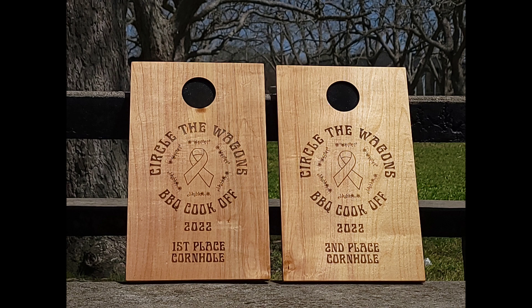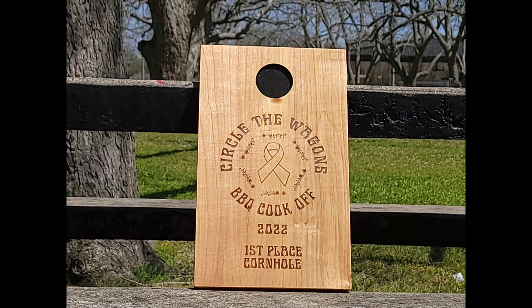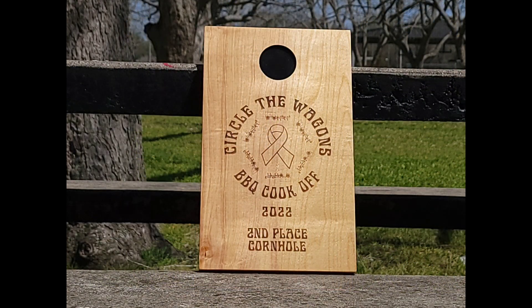These are made out of birch plywood and they're not to an exact scale, but they are built to scale. This is the first place cornhole award plaque, and as you can see, we kept with the Circle the Wagons BBQ Cook-Off theme logo.